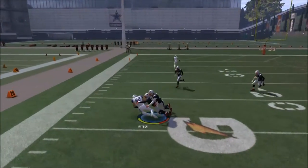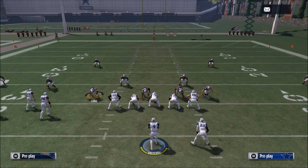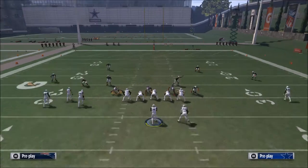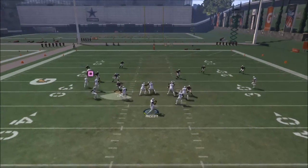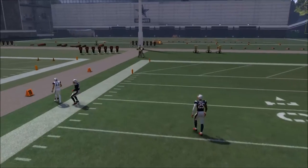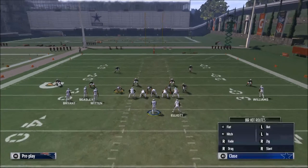Your first read on this play is Jason Witten. Normally that's going to be fairly successful unless they're playing hard flats. In the case that they're playing hard flats, they're going to come down on that route. So what we're going to do off of that is use this quick corner route — if Witten's covered, then Cole Beasley should be open to the sideline. It's basically a bench concept on that side.